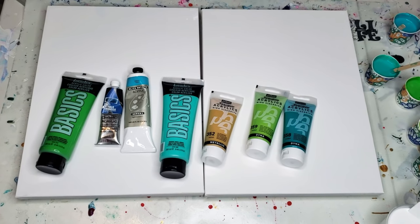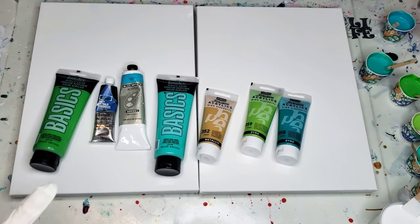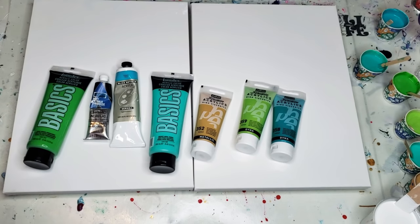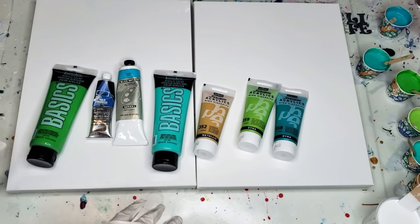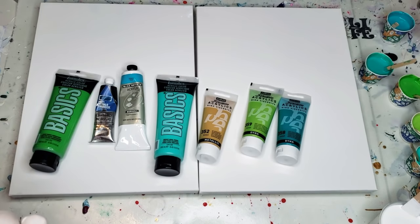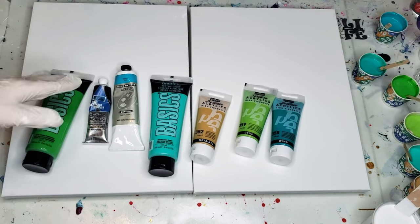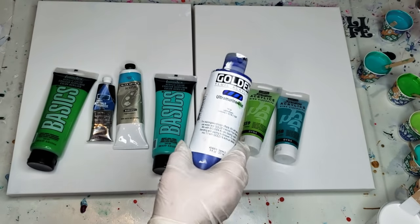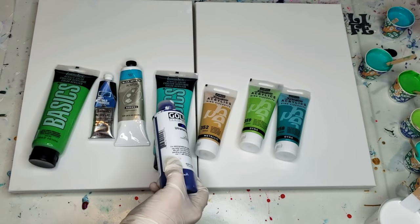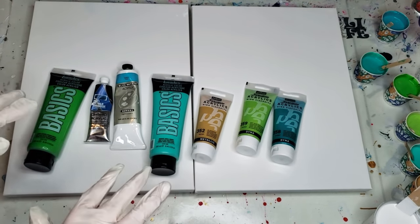This is the first video in a three-part series of Dutch pours I'm going to be doing in diptych style — two canvases. I have chosen all medium body paints, which I believe are probably the most used type of paint in acrylic pouring. I chose to use all medium body to be able to tell you exactly how much of what I used, because mixing fluid with medium body calls for different amounts.